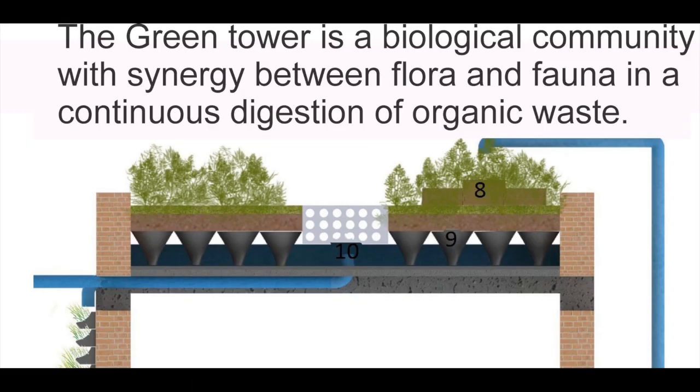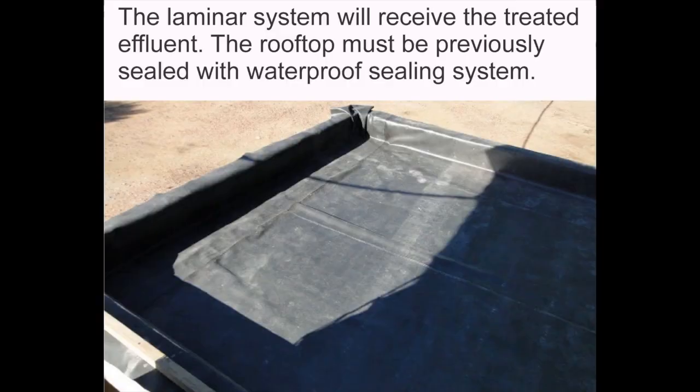Pre-treated liquid is pumped to the laminar system where it goes through the green tower, where microorganisms will continue the wastewater digestion. The green tower is a biological community with synergy between flora and fauna in a continuous digestion of organic waste.